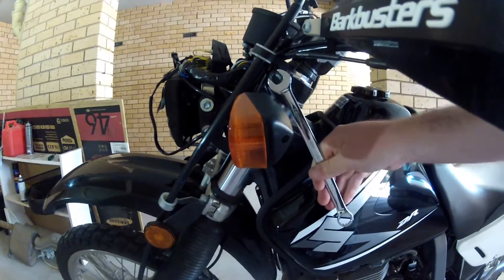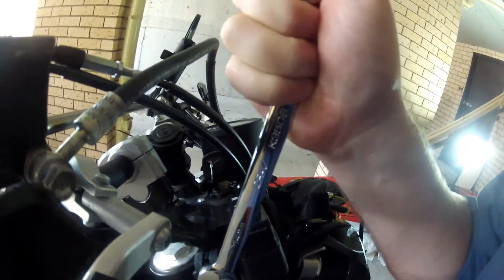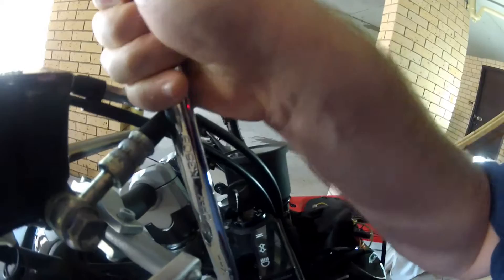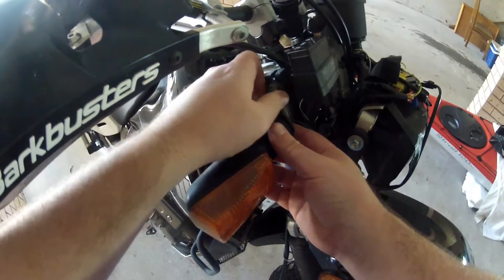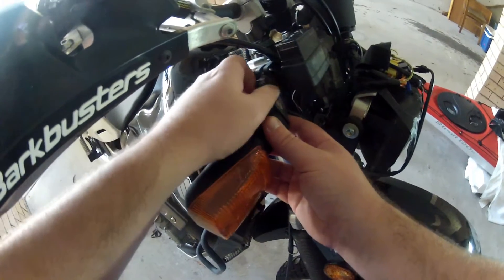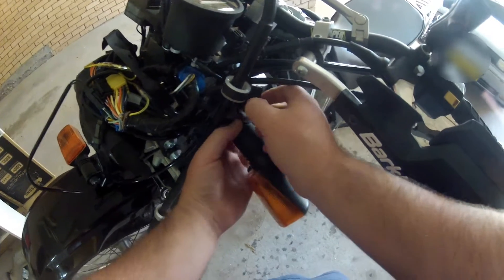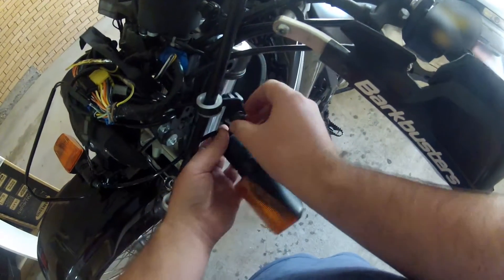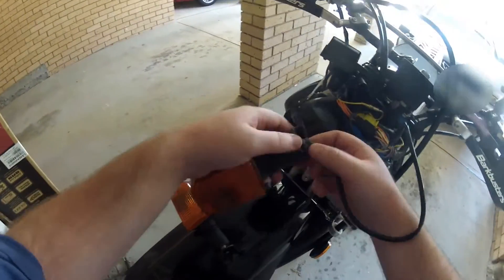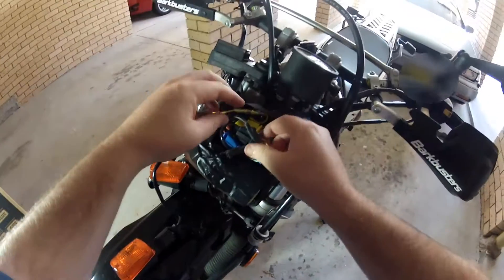While the indicators are still on the bike, loosen the nut on the back of the indicator — this will help with removal. Now undo the bolts that fix the indicator brackets to the steering column and remove them. Now unplug the indicators.